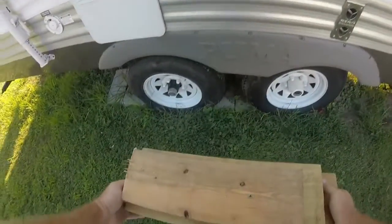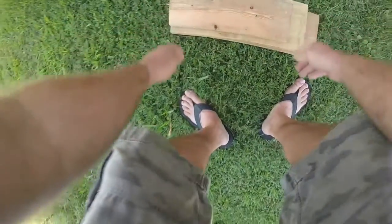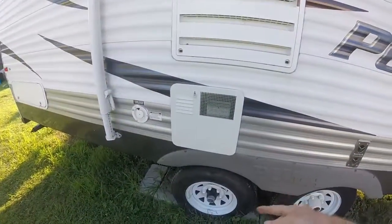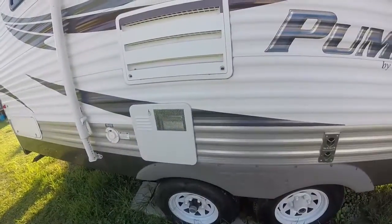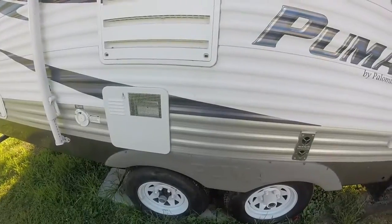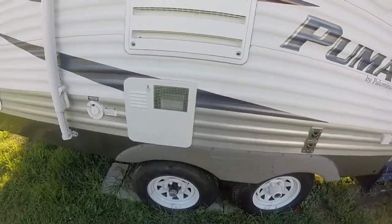I bought these tires about 2 or 3 weeks ago — I went down south to the beach. Within 2 or 3 weeks that one there leaked out. I don't know if I ran over something, but we're going to get up off the ground and see what's going on with it.